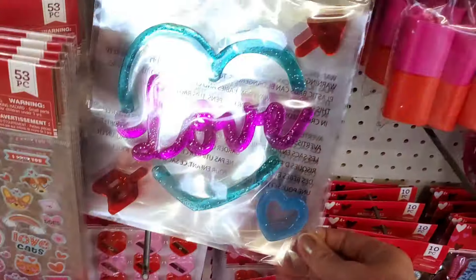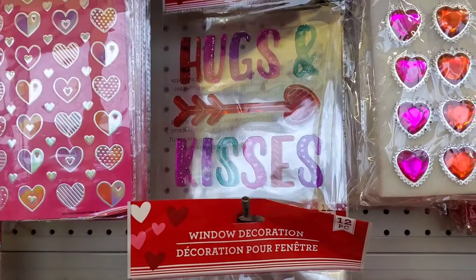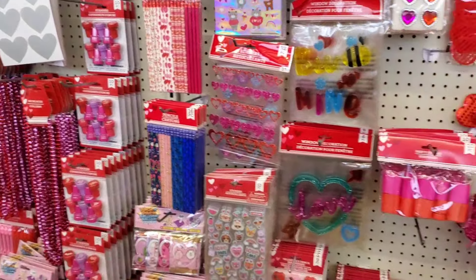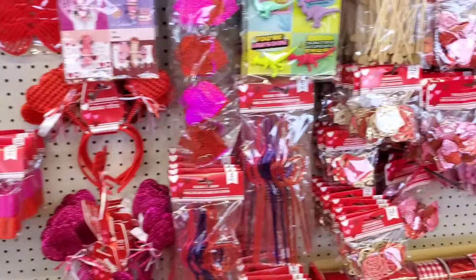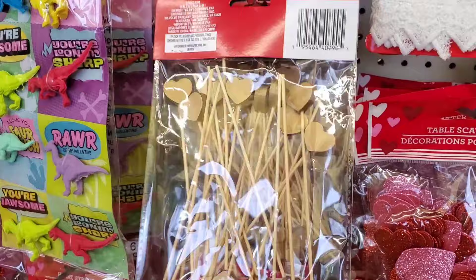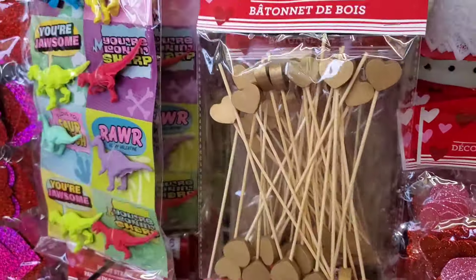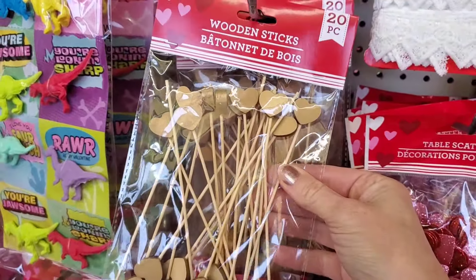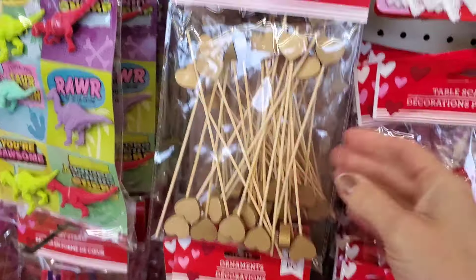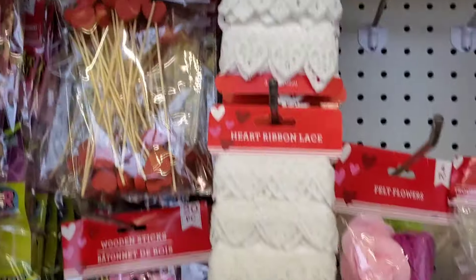They also have some cute window decorations — 'Be Mine,' 'Love Bug,' 'Hugs and Kisses' — all the little cute things you'd use for maybe a kid's Valentine party. These are great for cupcakes or food. You could cut out heart-shaped fruit and put them on these sticks on a charcuterie tray. They come in gold, pink, and red.